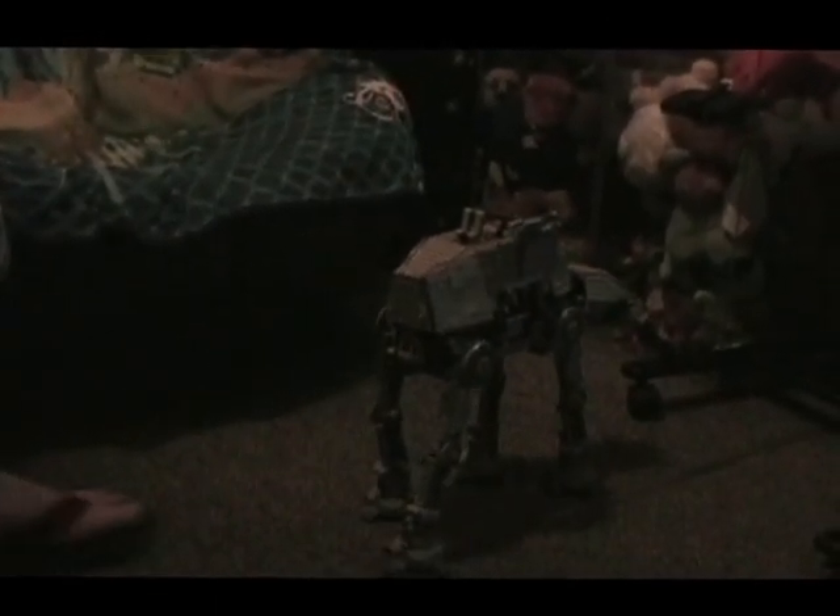So this is all I'm about to show you now. That's the AT-AT from Star Wars: The Empire Strikes Back.